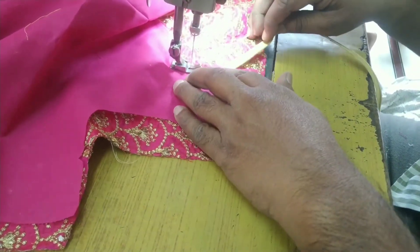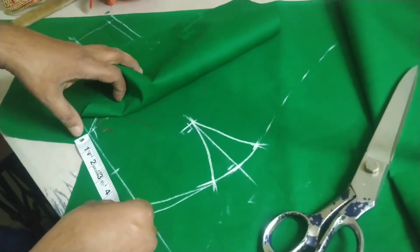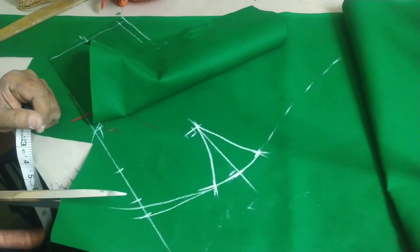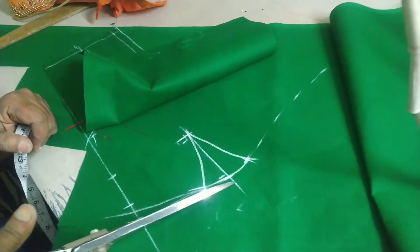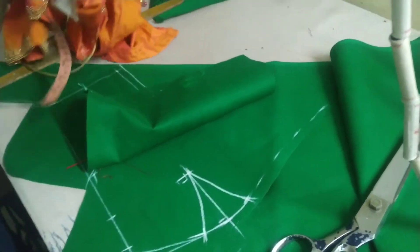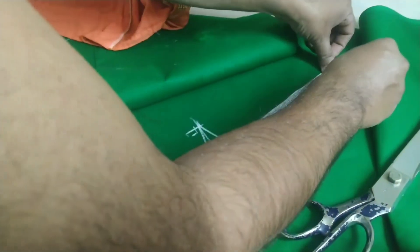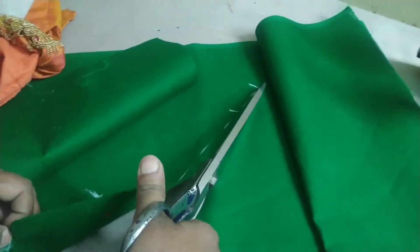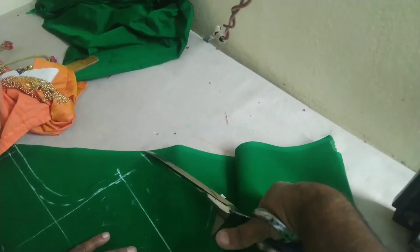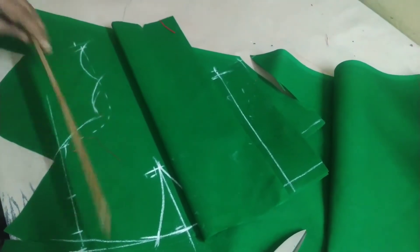Try to cut your blouse with all the measurements. Mark it, cut it all. In the next video, I decided to cut the bottom and explain everything clearly.